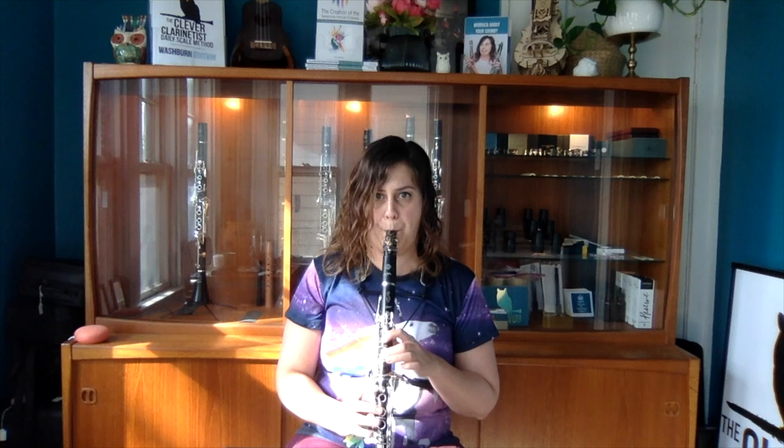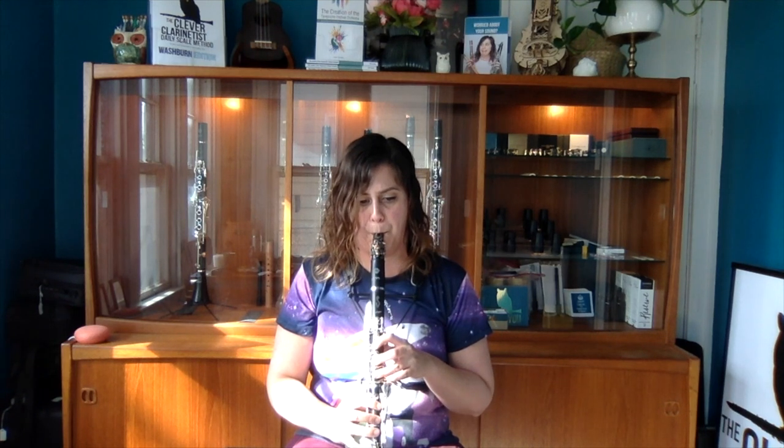I'm playing my three-octave F major scale once slurred and then again articulated. Not bad. Like I said, I did pick this reed out — this is one of my favorite reeds in my stash right now. I think it works pretty well and sounds pretty good.